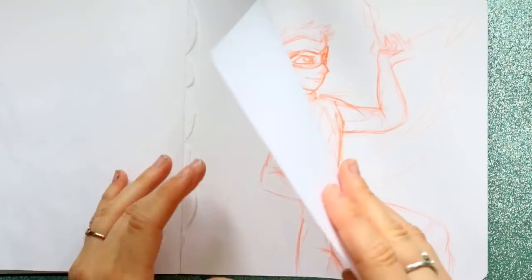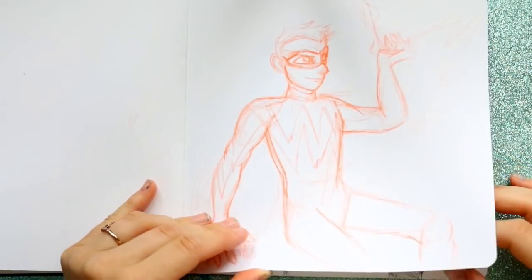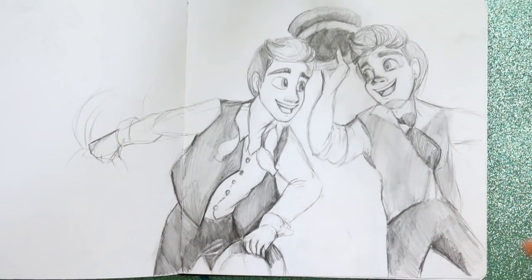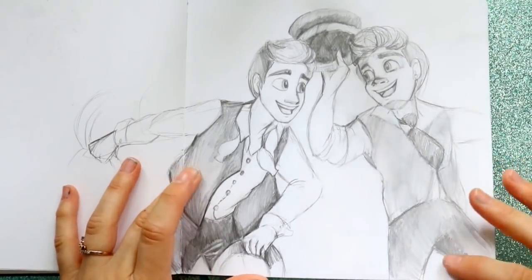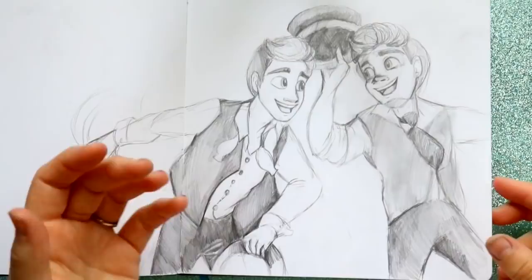I'm still trying to figure out how to draw my boyfriend. This was a superhero idea I had, but the body proportions were totally off. Then this one was just for fun — it's from The Greatest Showman, so there's Hugh Jackman and Zac Efron as PT and Carlisle, singing to each other. It's just a normal sketching pencil, just doodling for fun.